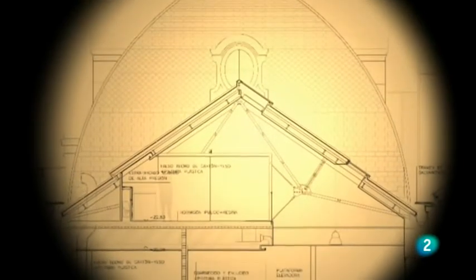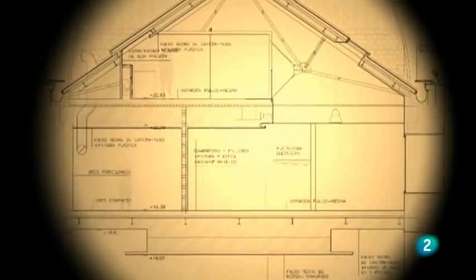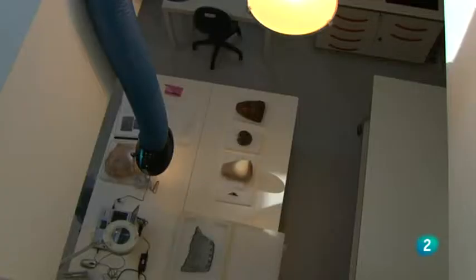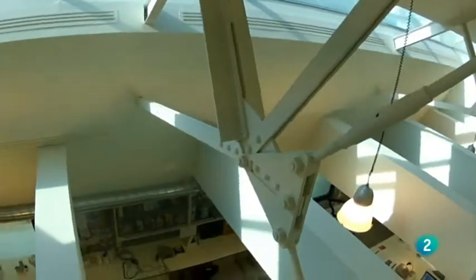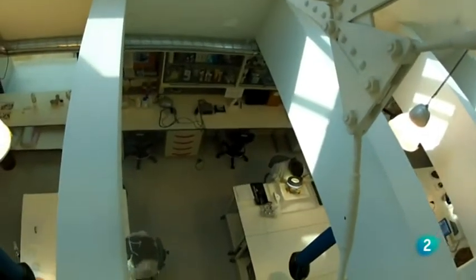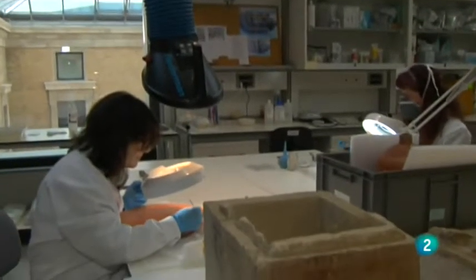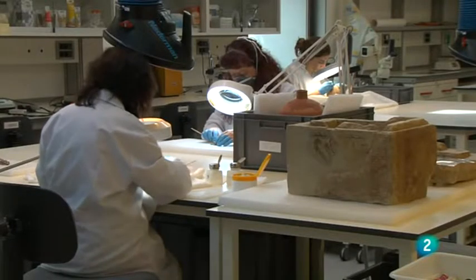Una pieza puede llegar en una furgoneta o pequeño camión y subir hasta la sala de restauración, que está muy bien comunicada con oficinas, con las salas de colección permanente y con dirección. Tiene un lugar único e inmejorable en el museo para que funcione bien en relación con los conservadores, las colecciones y la dirección. Es un espacio de doble altura que permite restaurar tanto piezas de pequeño formato como de gran formato de manera cómoda y eficaz.